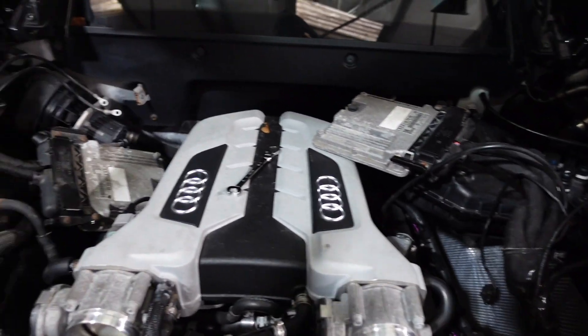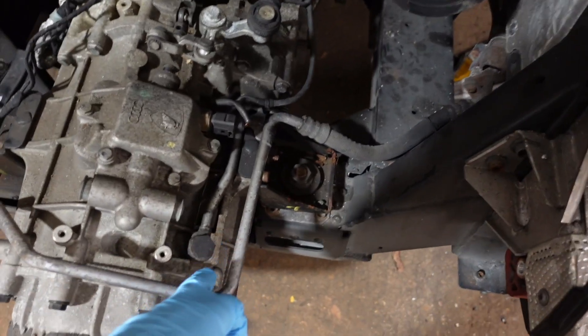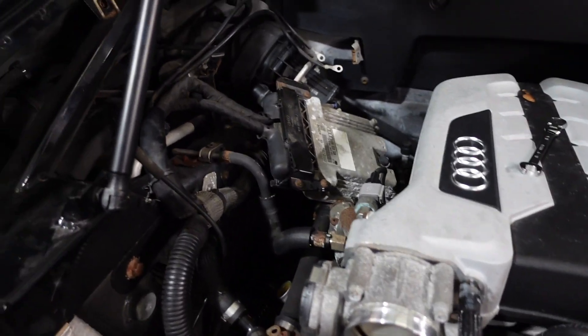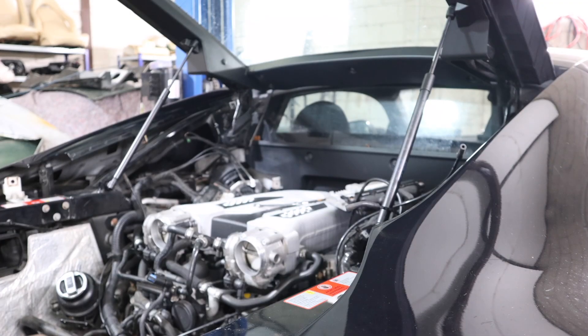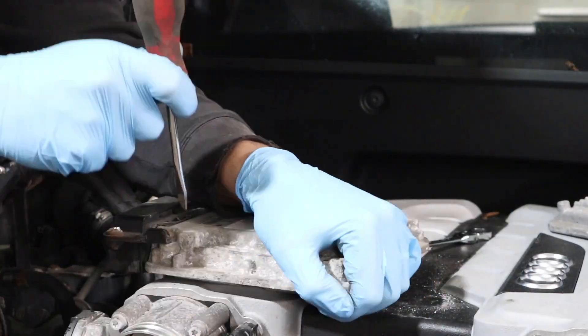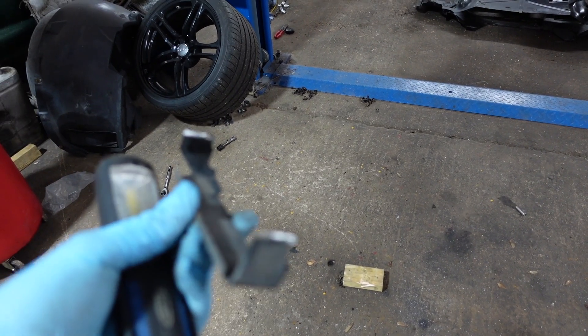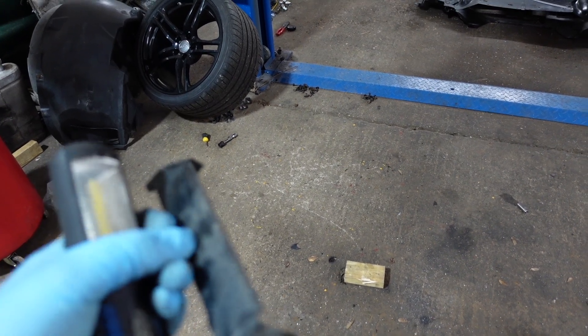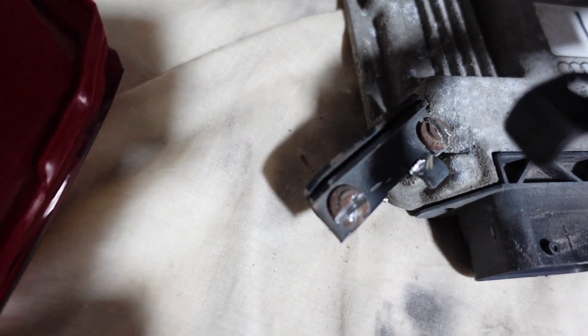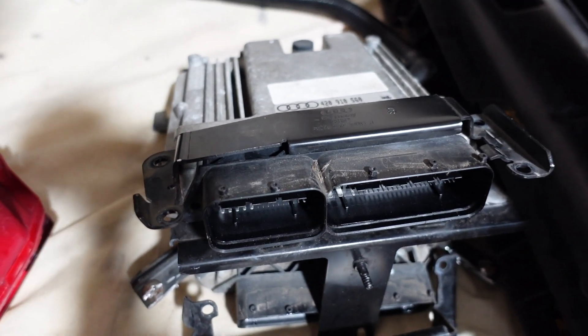After getting the ECUs out of the way so they don't get damaged, I'm going to start draining some fluids - gearbox oil cooler line, clutch lines, and coolant. Removing the ECU brackets didn't quite go to plan: I ended up having to cut the near side one off because it was covered in rust and corrosion and the bolts just would not come undone. The right-hand side was absolutely fine though - all undid nicely and easily.